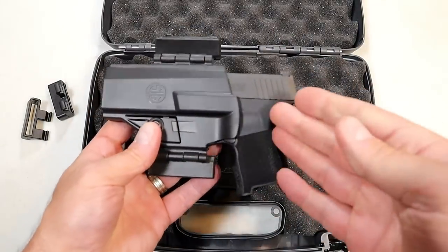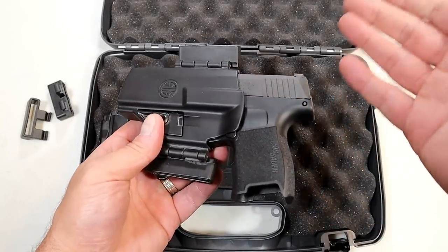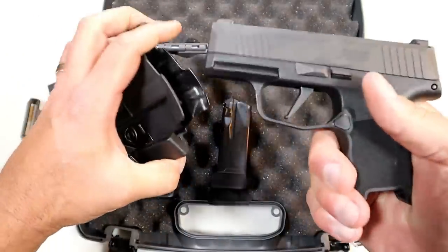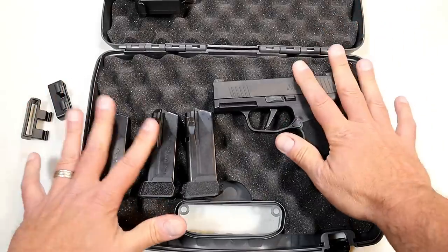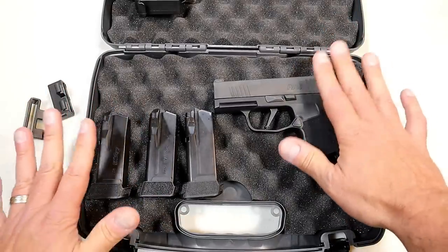It's okay — it will get you by until you get another holster. It does have retention, though I struggled to pull it out. It's just not a great holster. But I always enjoy the SIG Sauer P365 and I look forward to comparing it.